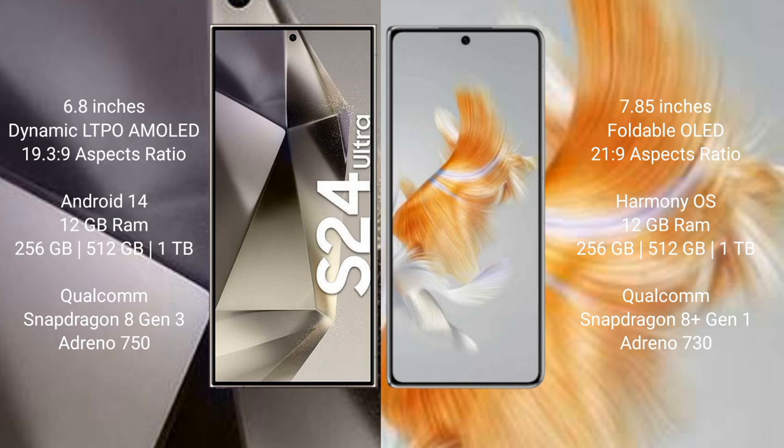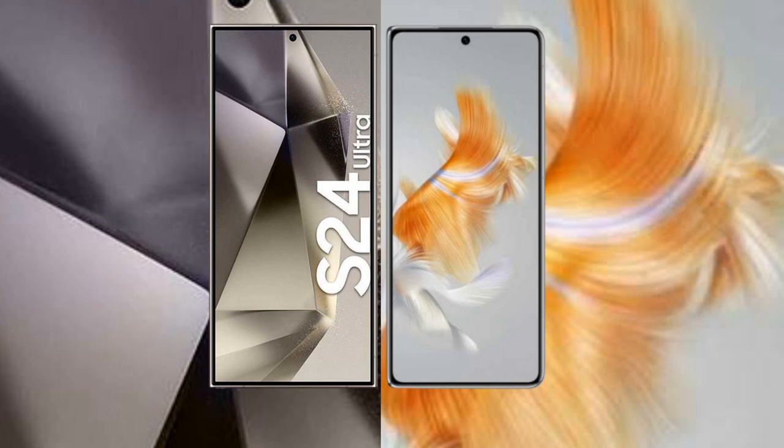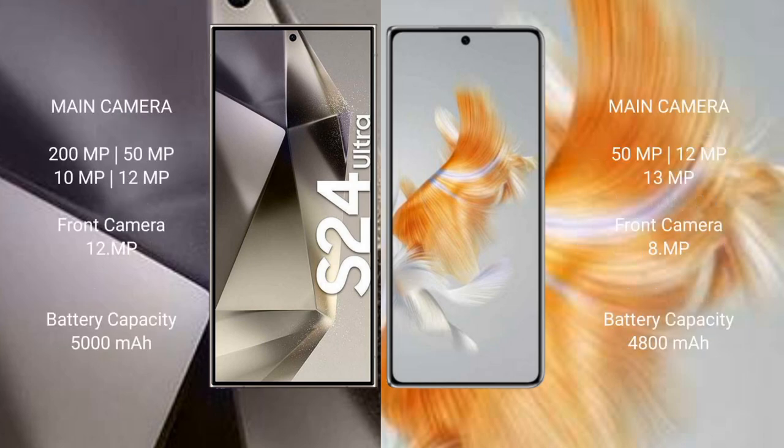The Samsung Galaxy S24 Ultra features a quad rear camera: 200MP plus 15MP plus 10MP plus 12MP, with a 12MP front camera. The Huawei Mate X3 features a triple rear camera: 15MP plus 12MP plus 13MP, with an 8MP front camera.